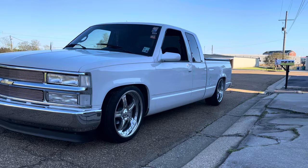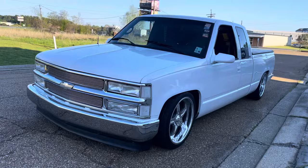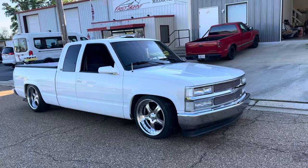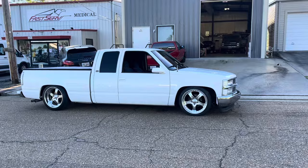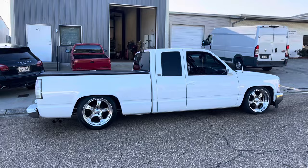I hate to admit it, but they look sick. They look super, super sick. That rear fitment is really nice — they fit the truck very well. It really gives it a sick stance. I really didn't want to like these, but I love them. These were going to be a flip. I don't know if I can bring myself to do that anymore. Oh well, we'll figure it out. Thanks for watching — we'll see you next time.